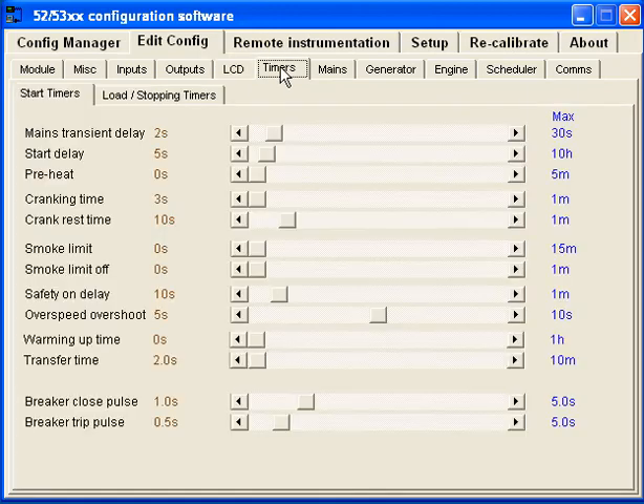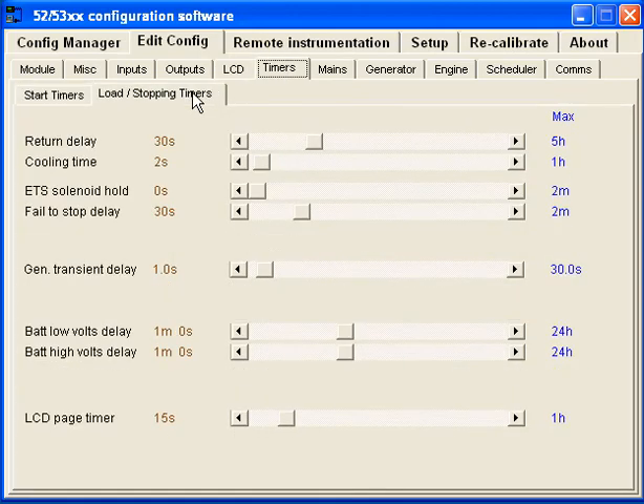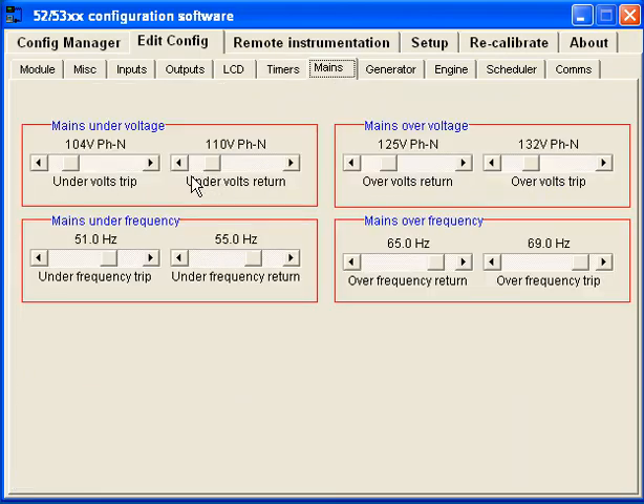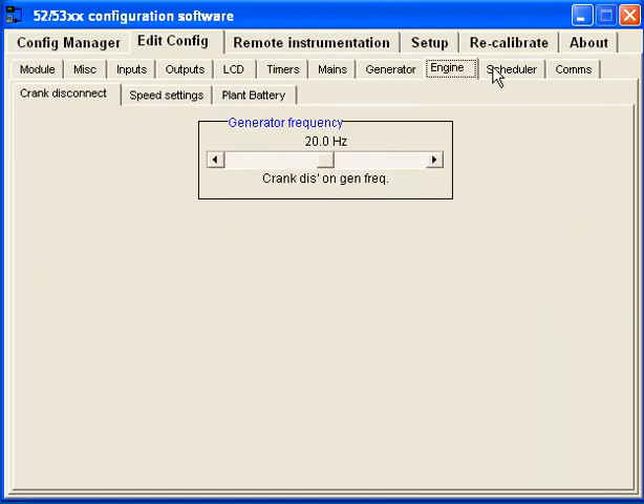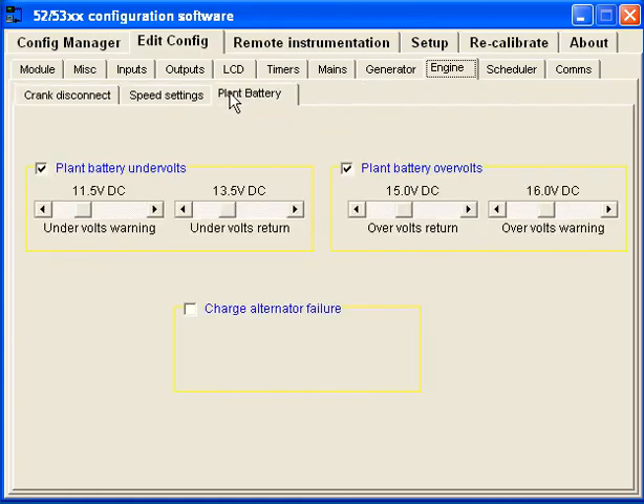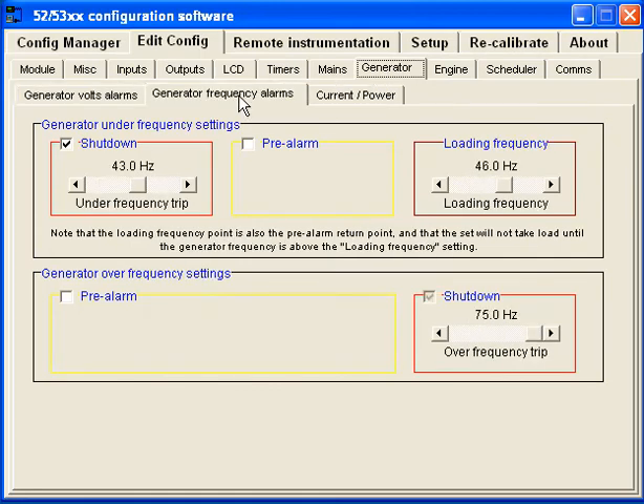Then there are timers — two types: start timers and load stopping timers. Pretty much all of this I left as defaults. Then you have mains, generator, and engine settings, where you set your over and under voltage and over and under frequency. I'm not really using this too much because the generator itself will handle over and under frequency, but I did set them up anyway.